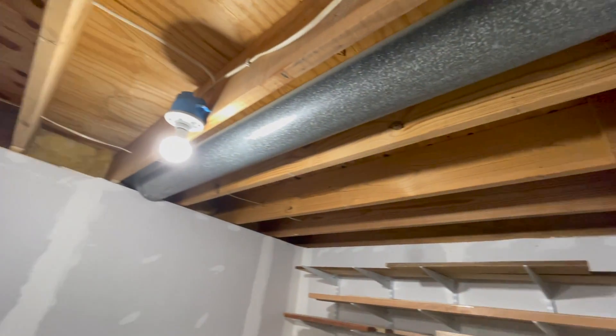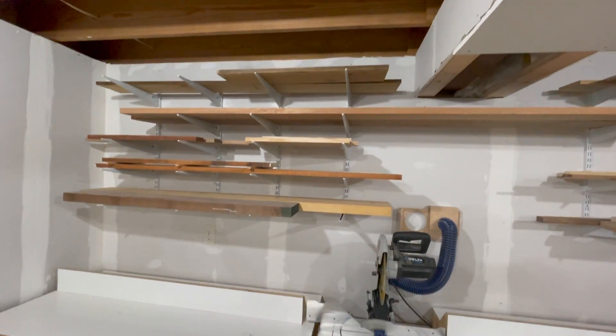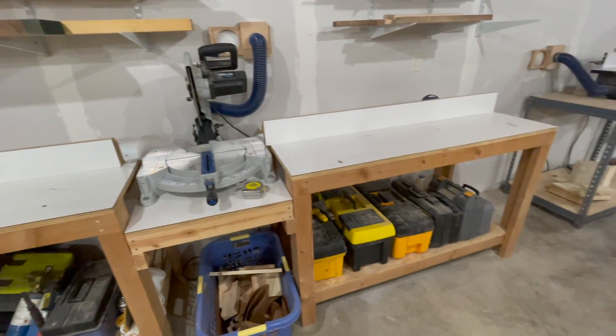I really need to get back to work on insulating and soundproofing the ceiling. Hopefully a lot of the tools in these cases down here find a home in the new French cleat wall.